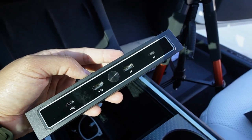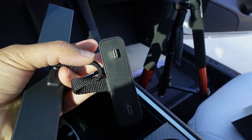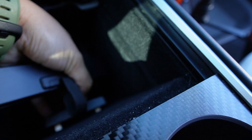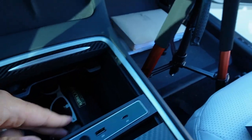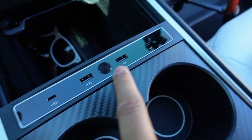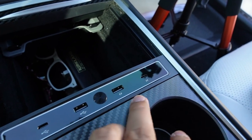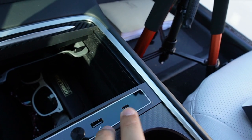So this is the second USB hub we are going to test. This one is from EVBase. This one will occupy both USB-C ports in the center console. Installation is really simple — just plug it in and install it. So this one has two USB-A and two USB-C ports. One side is regular USB-A and USB-C, and the other side is the fast charging side of USB-A and USB-C.